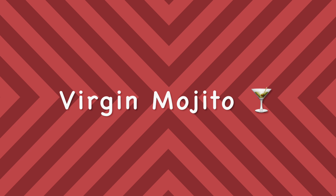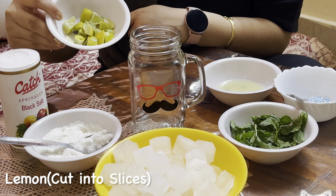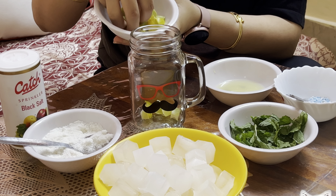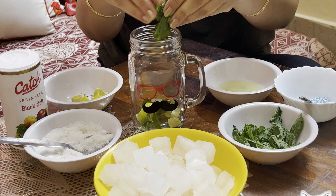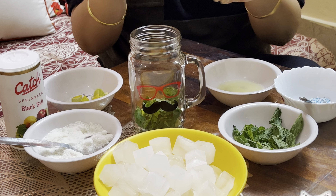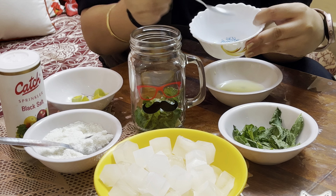First, we will make virgin mojito. We will take lemon, which I have cut in slices. We will add 6-7 slices. Then, 10-15 mint leaves. We will break the mint leaves as well. Then, mint candies — I have crushed the mint candies. This is optional; you can skip it.